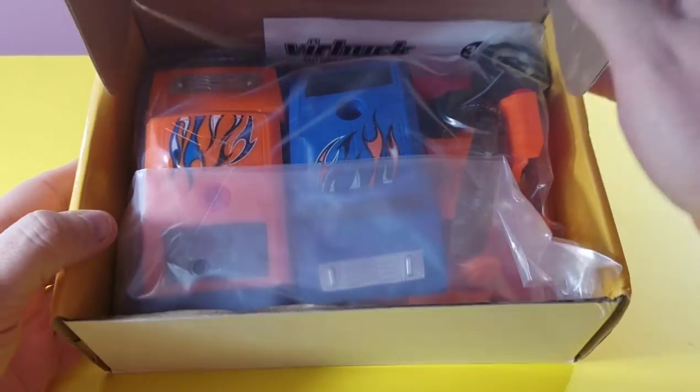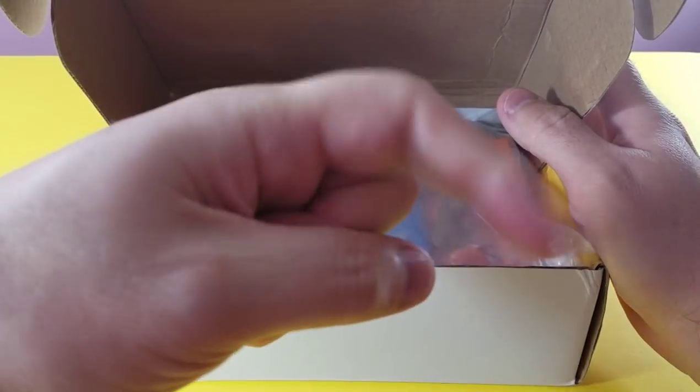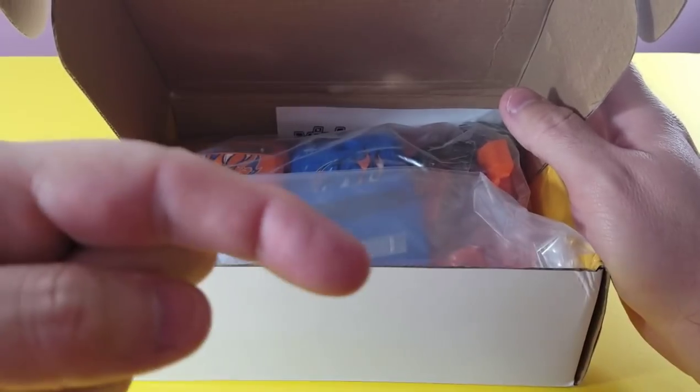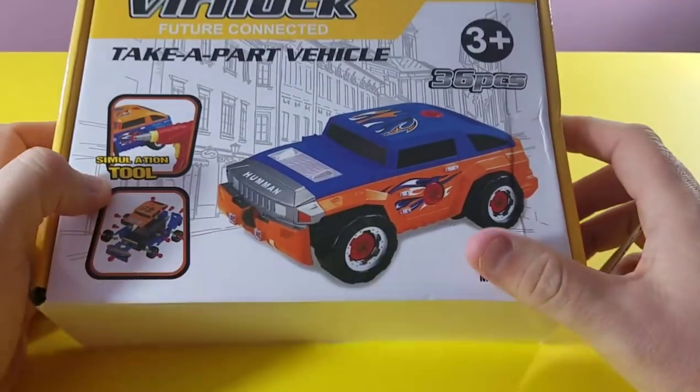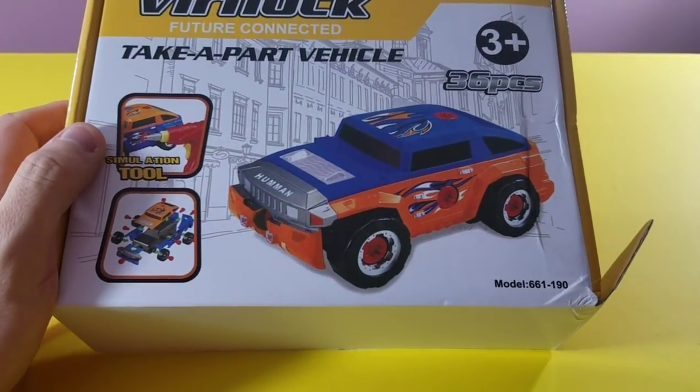All right guys, let's do it. And remember, if you're not subscribed to our channel, you've got to hit that little red button right down there to subscribe. Because if you want to see new videos that we have every day, you've got to be subscribed to the D&N Toy Club. So let's open up this box.